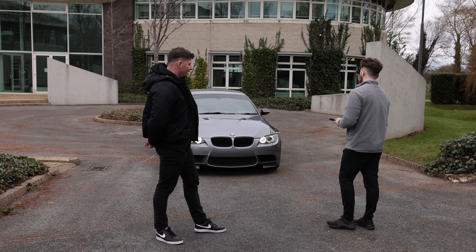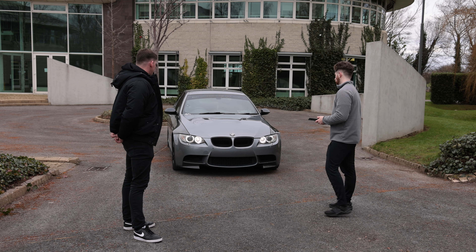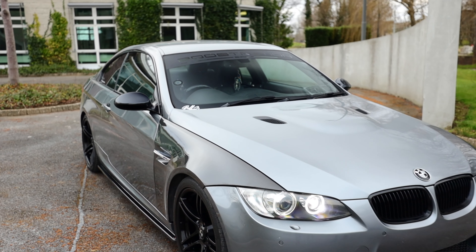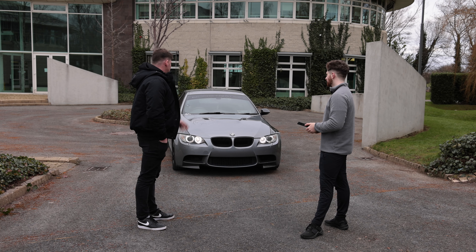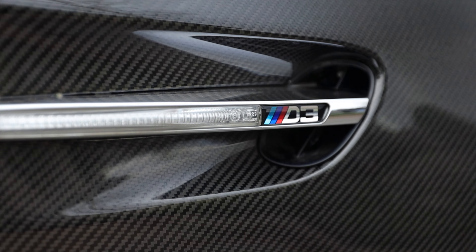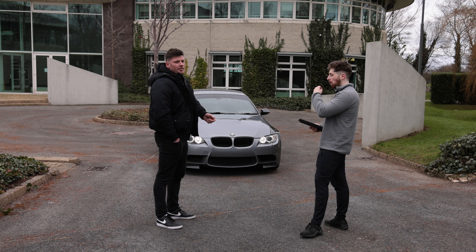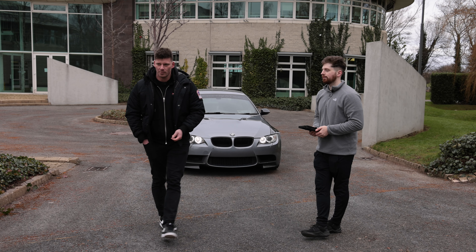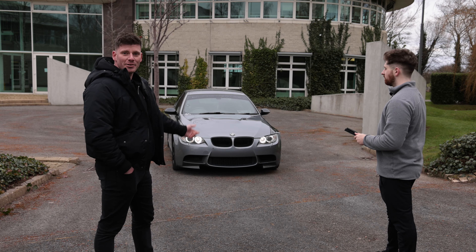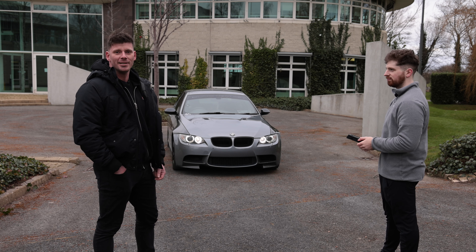So it all began with a LCR BMW 330D. We decided we needed to do a bit of a front-end swap. I did know that BMW made a D3 and they made it in the E90. They also made it in the F30. But I didn't ever see one in E92. So I thought, why not do it ourselves? So that's exactly what we did.